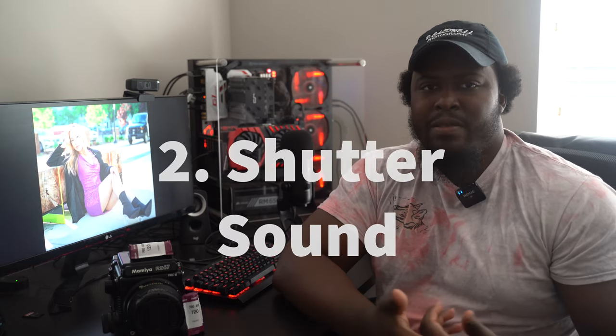Number two is going to be the shutter sound. I wasn't even sure about putting this section into the video, but then I thought why the hell not, because this is something that I enjoy and it's something I've read online that a lot of other people enjoy too. The shutter sound, the cranking of the lever — it's just a magical experience. It is soothing. It is aesthetically pleasing when you are taking a photo. I'm just going to do one right now because this thing is addicting.